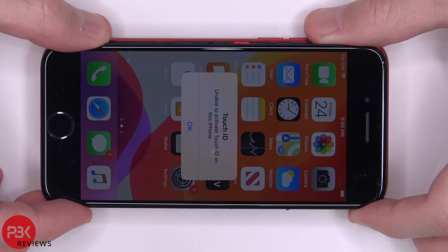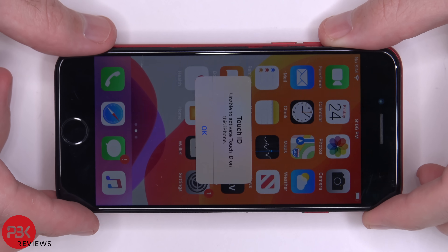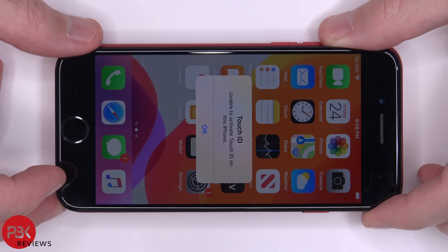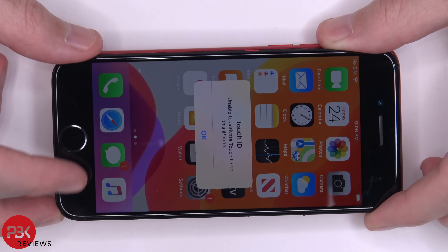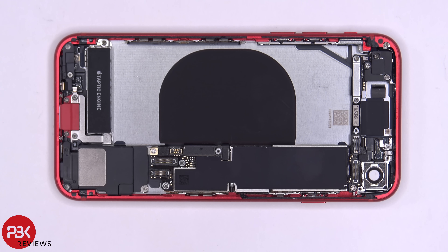The screen from the iPhone 8 also works on the iPhone SE. The Touch ID isn't working since it's from the iPhone 8 and it's not matching the board from the iPhone SE. So pretty much all the parts from the 2020 iPhone SE are the same as the iPhone 8 and are interchangeable — for example, the cameras, charger port, speaker, and vibrator motor will work on both the iPhone 8 and the 2020 iPhone SE. The only thing that isn't interchangeable is the battery.